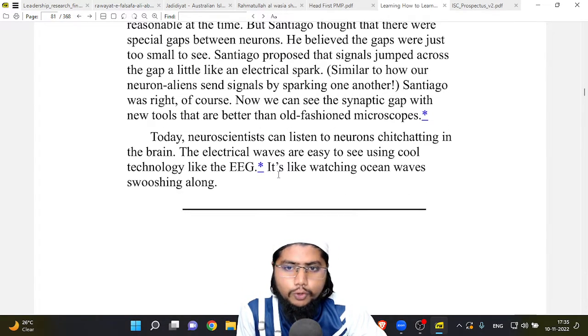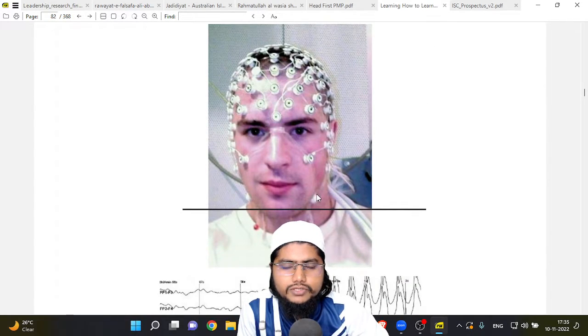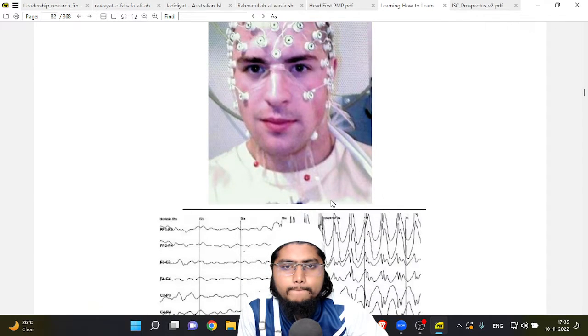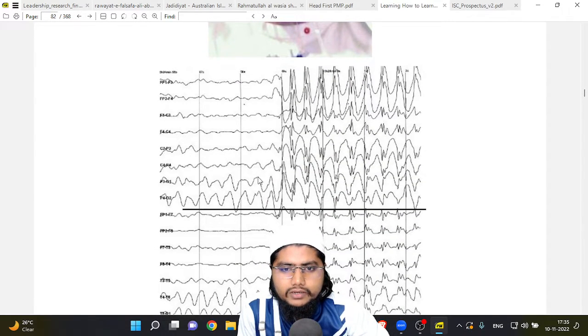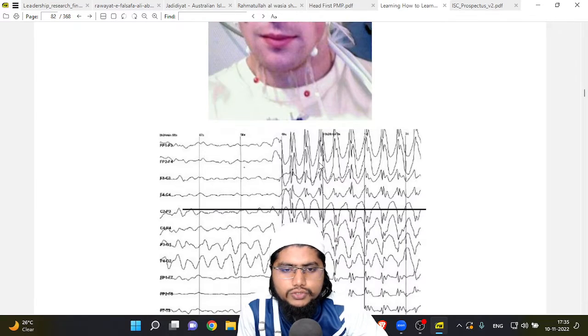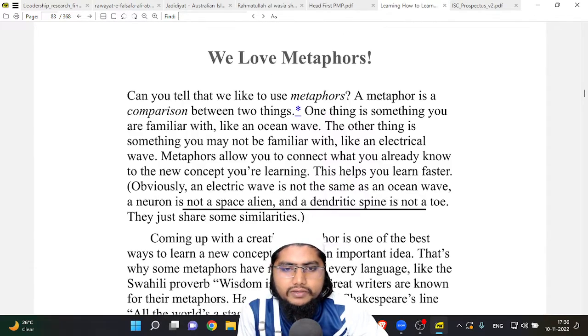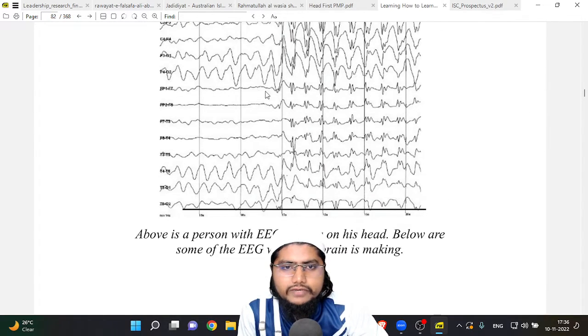Santiago was right. Now we can see the synaptic gap with new tools better than old-fashioned microscopes. Today, neuroscientists can listen to neurons chatting in the brain. The electrical waves are easy to see using cool technology like the EEG — it's like watching ocean waves. Here you can see a person with EEG sensors on his head, and below are some of the EEG waves his brain is making.